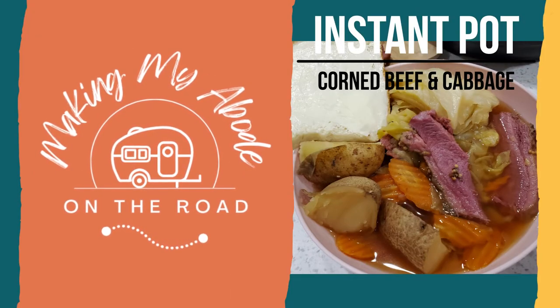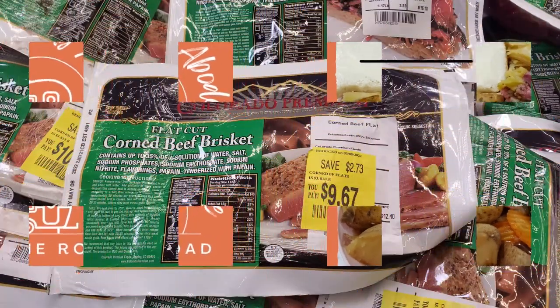Welcome back to my channel. If you're new here, my name is Leanne, and today I'm making corned beef and cabbage.